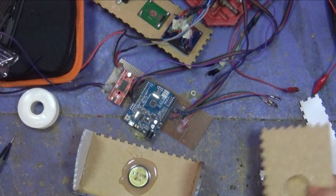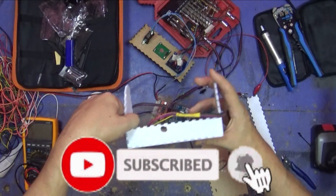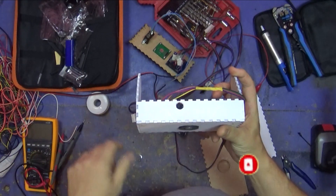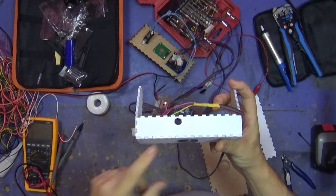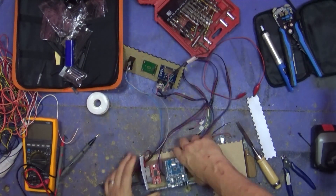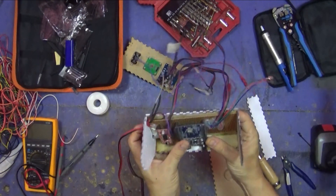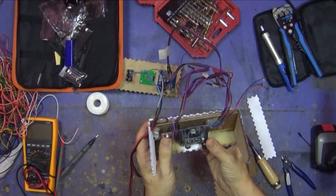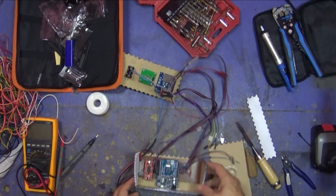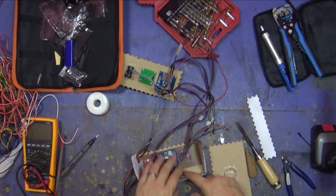One thing I'm really proud of — I put a hole in the case so I can re-upload new code without having to work out where everything is later on. That's forethought, that is. It just fits in there; in fact it's a little bit tight, but I don't care, I'm leaving it like that. Everything lines up, which is good.